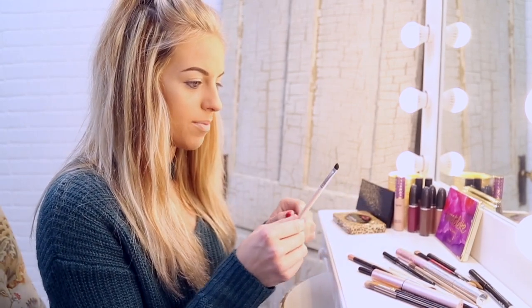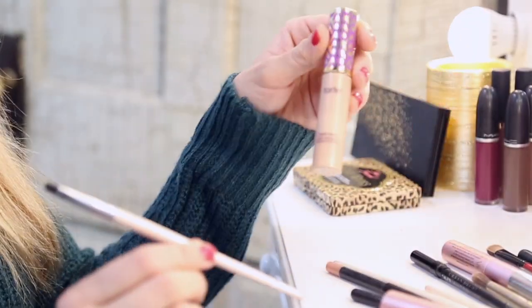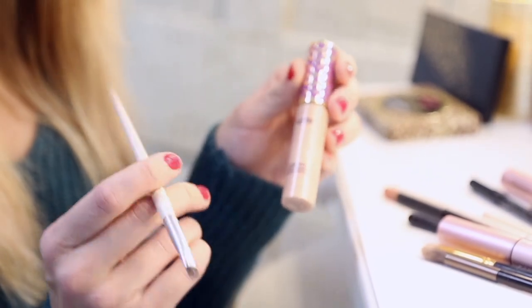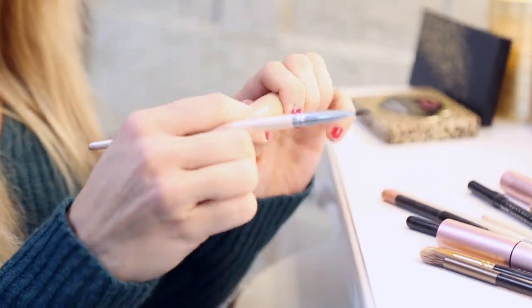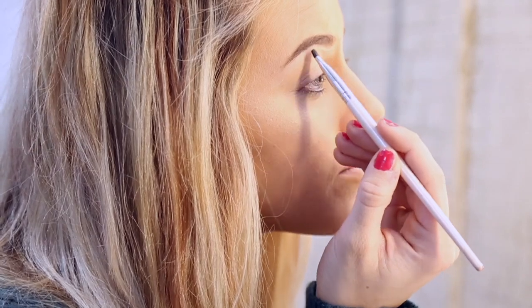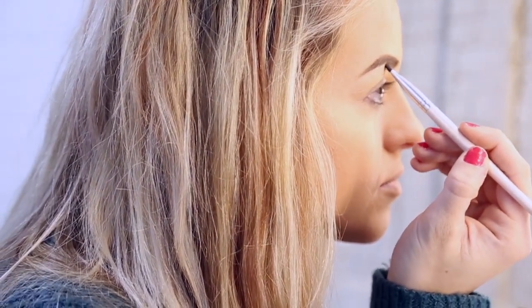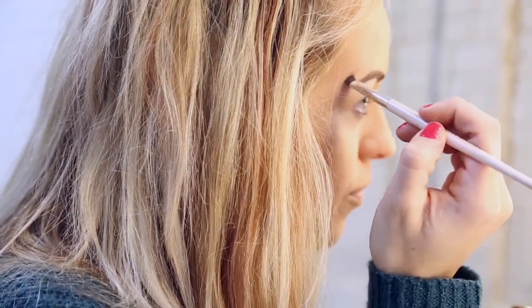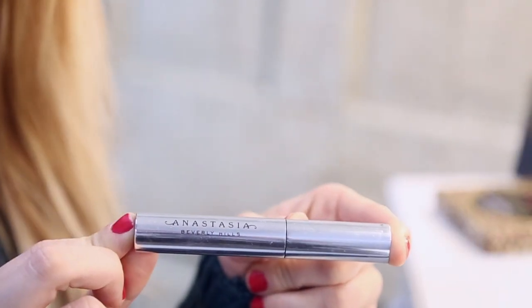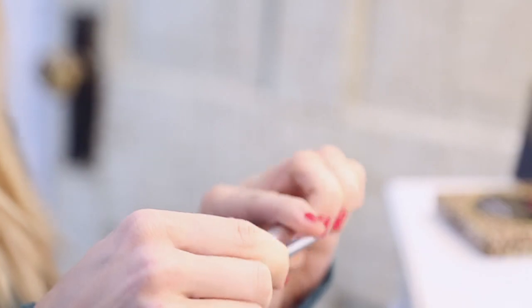Next I'm going to grab another angled brush and also grab the Tarte Concealer that I used earlier. I'm just going to reapply it to fix any messy lines on my eyebrows. This comes out a lot, so I just like to pop it open a little and dab. They're a lot more even now. Next I'm going to grab my Anastasia Eyebrow Gel — this will just help keep all the hairs in place on your eyebrows.